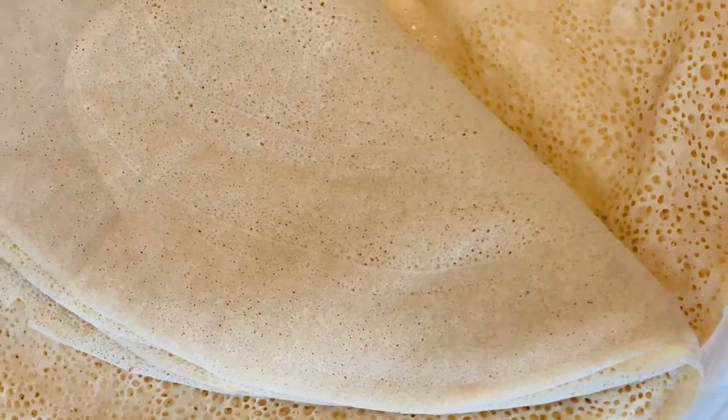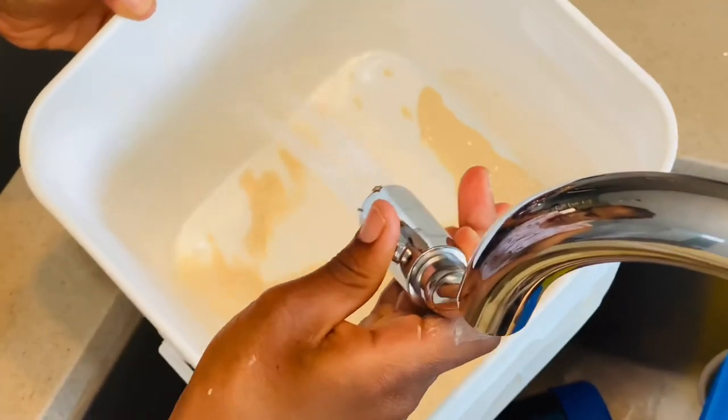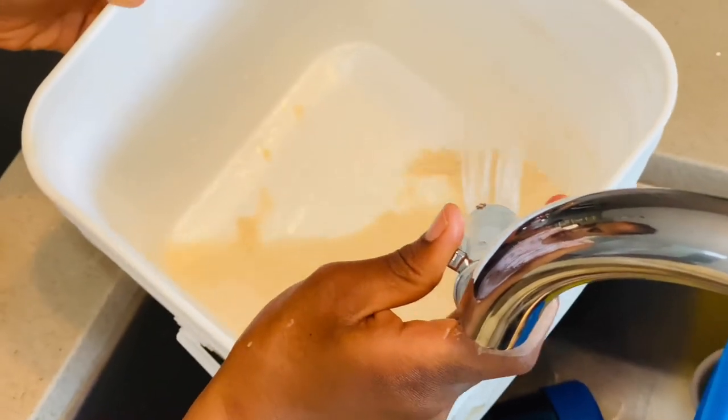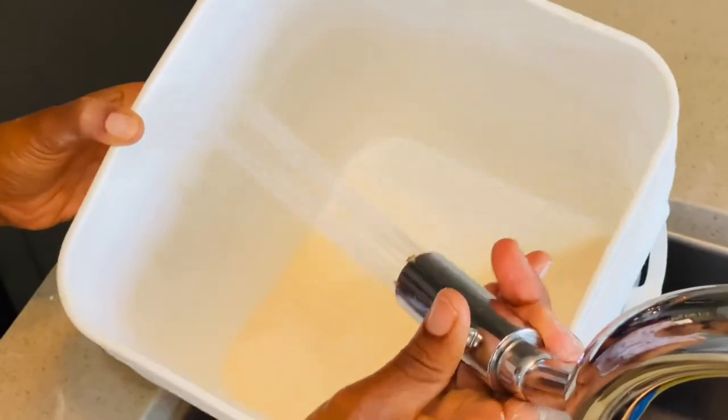The most important part — don't forget to save yourself some starter for next time. Save about two cups of the batter, wash everything you've used, and just store it in the fridge.